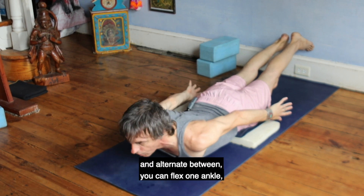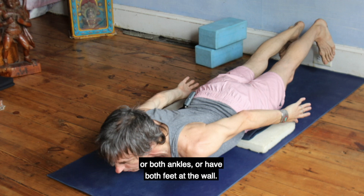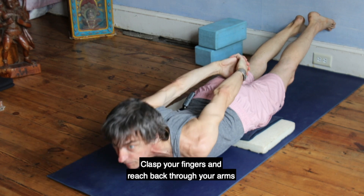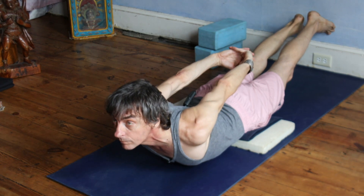Alternate between variations: you can flex one ankle, or both ankles, or have both feet at the wall. Also vary your arm position — clasp your fingers and reach back through your arms to lift your chest.